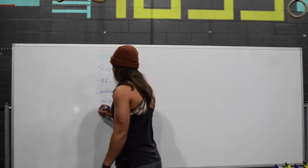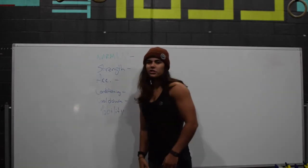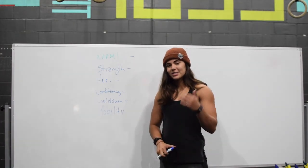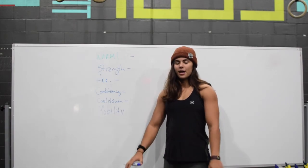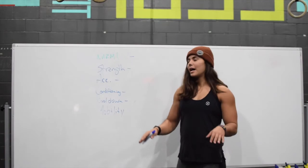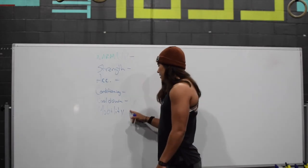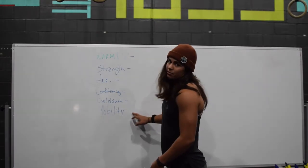After the cool down we're going to do some mobility. That's getting you moving through full range of motion — it might include some stretching, which is a good CNS cool down to help your body get into a parasympathetic state instead of being all hyped up, calming you back down and helping recovery. Or we might do some soft tissue work. Basically different things to build your range of motion and mobility, and it fits in with the recovery and cool down.